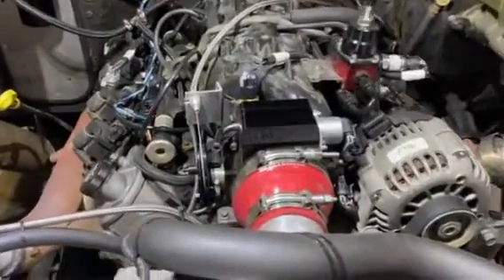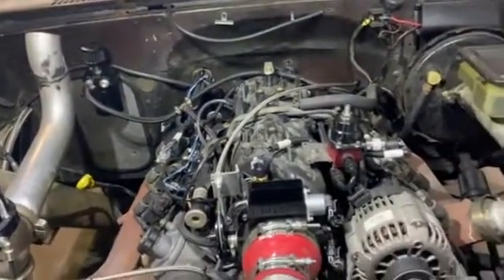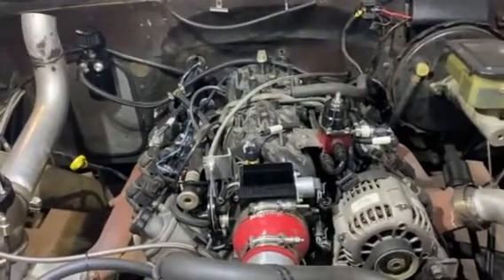I don't have my boost controller set up yet. I've got my MAC valves down in here but I haven't set it up in the Holley yet. Once that's done, I'll be able to control boost with the Holley.